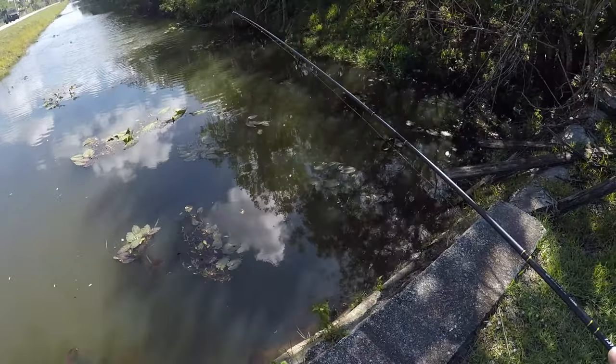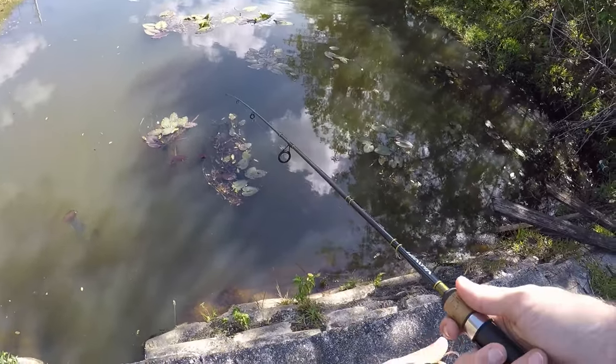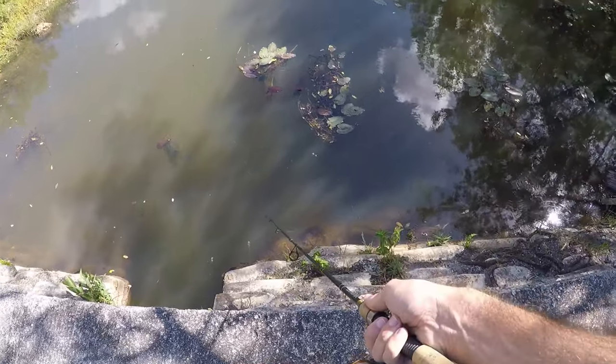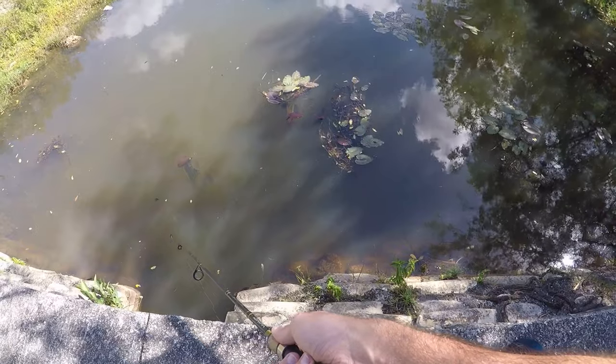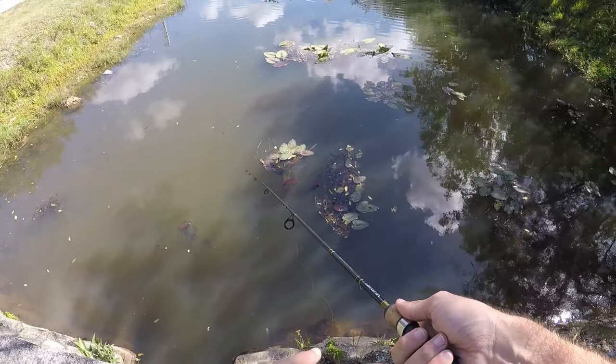There's a split shot above the hook to help with casting. Just gonna drop it straight down by all these rocks. There are mosquito fish that are already all over it — I don't really want to catch those, at least not to start. Let's hope the split shot can get this worm to the bottom.